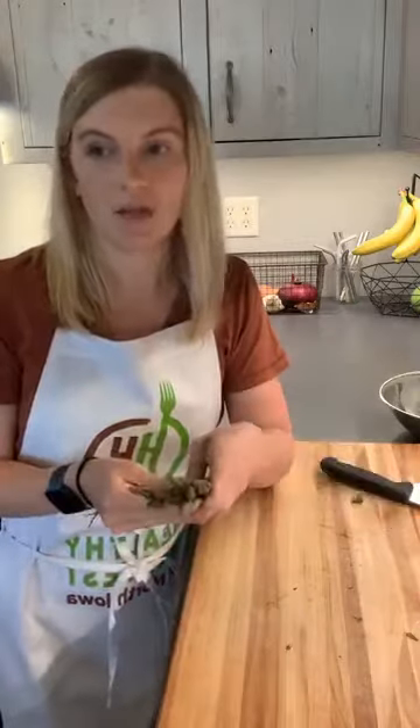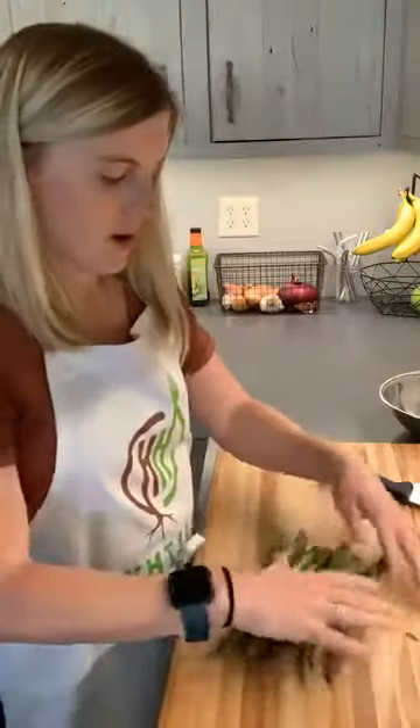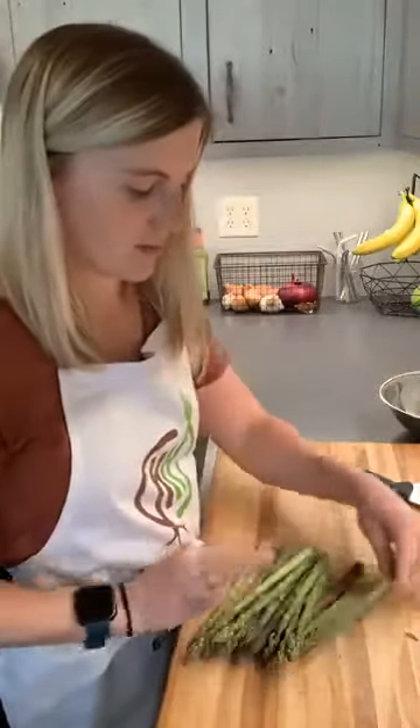From here, it depends on what you're going to do with it. You could do a shaved salad, which I've been doing a lot of to switch it up. Tonight I'm making cashew chicken with asparagus, so I'm going to cut it into small pieces for a stir fry.